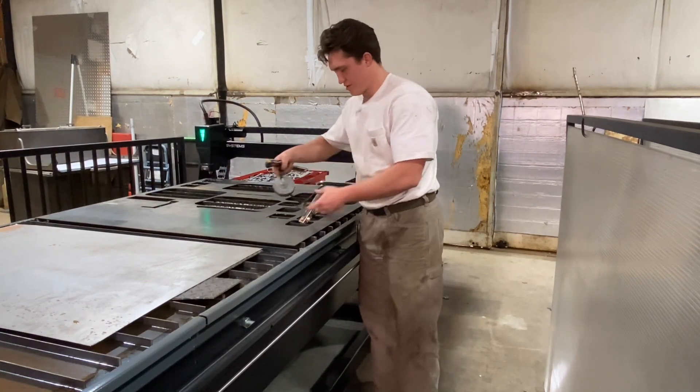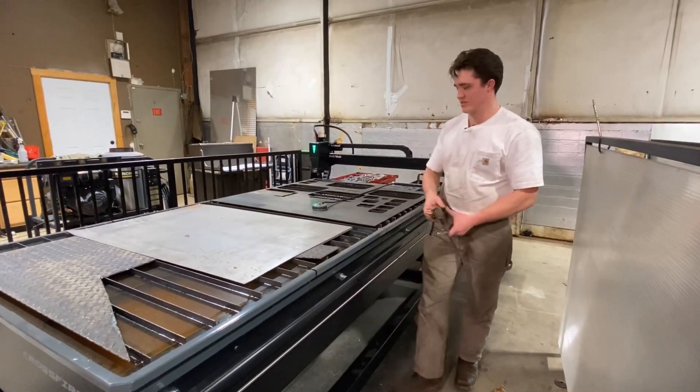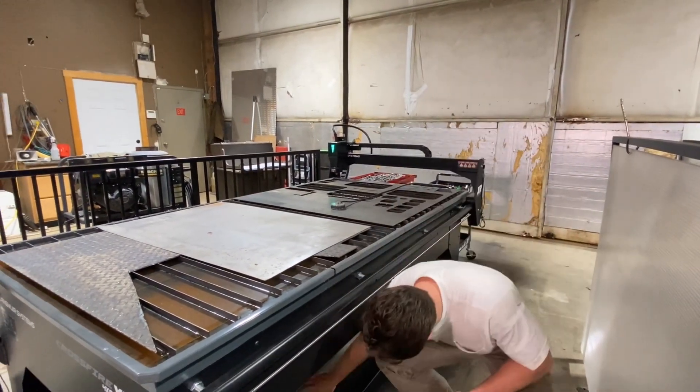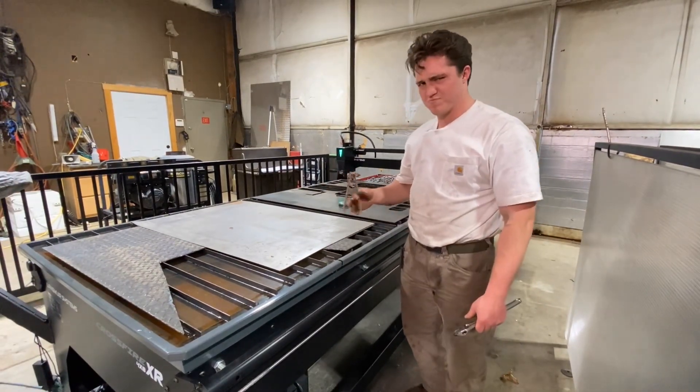All right, just like that. We're going to test the voltage on this baby. On this regular clamp we're reading about 110, somewhere in there.